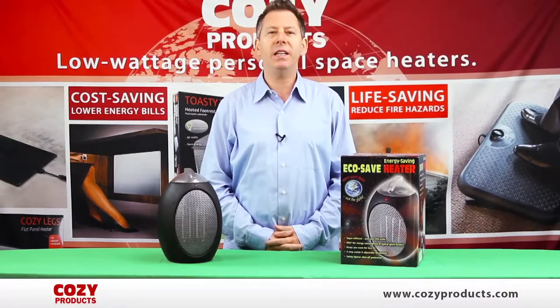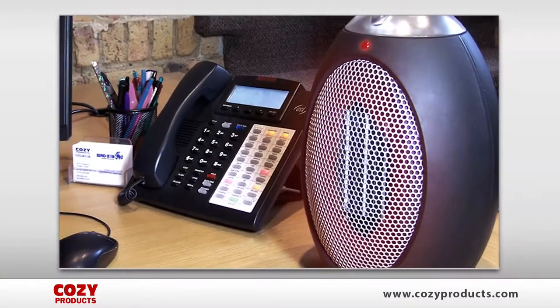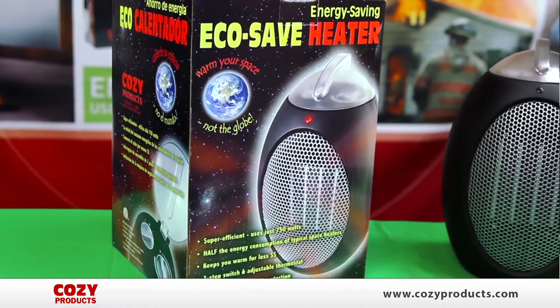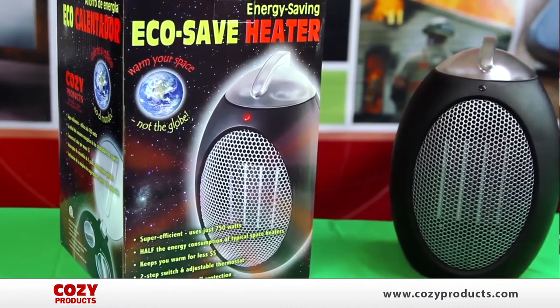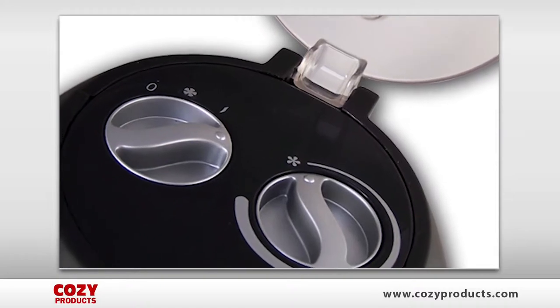Hi and thanks for checking out the EcoSave Heater. The EcoSave is really a personal space heater providing warmth and comfort to chilly rooms. This is a sleek compact little heater that includes a safety tip switch, fan control, and thermostat.